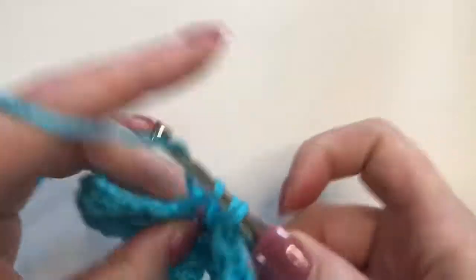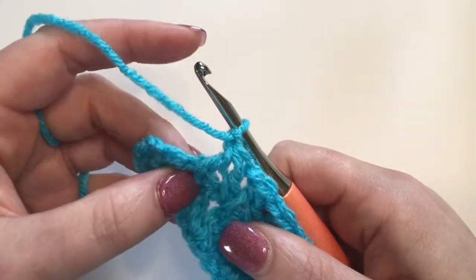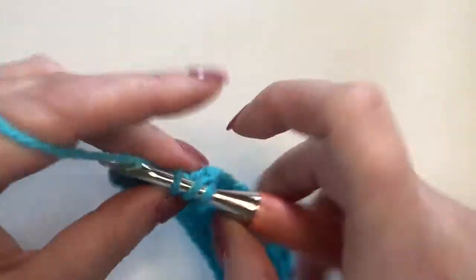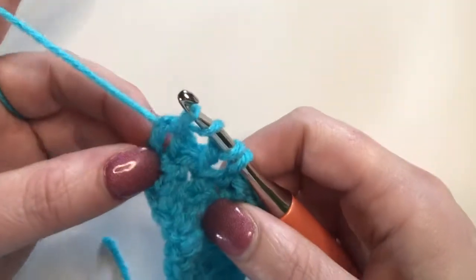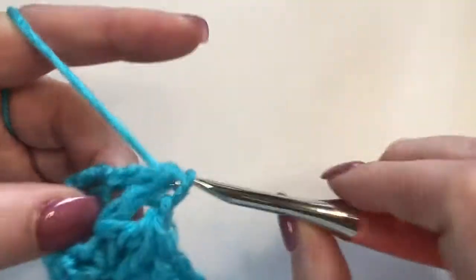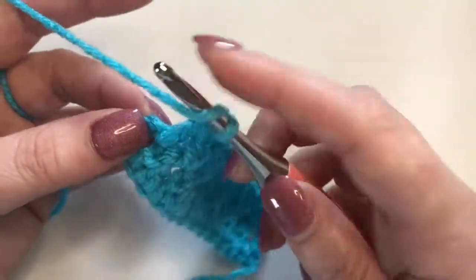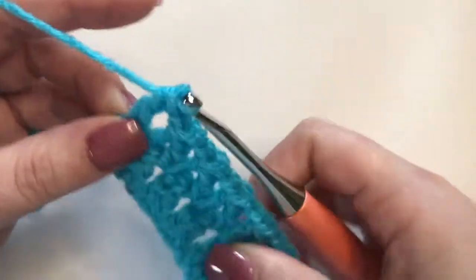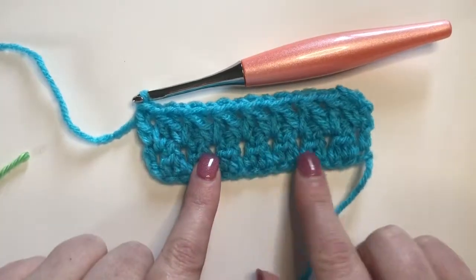Work this all the way down. At the end, you have a cluster, a chain one space, and the space between the chain three and the last cluster. Go back into that same stitch just like normal and start your decrease, then yarn over and go right between the last cluster and the final chain three turning chain, completing your decrease, chain one, and work a double crochet into the top of that chain three. So here is what it looks like so far — you've got your setup row and then the actual paired row.